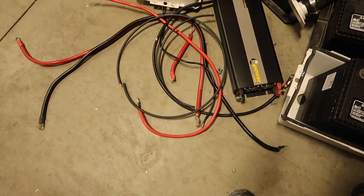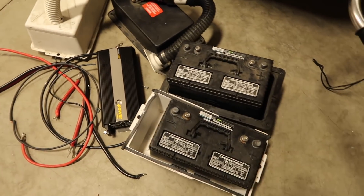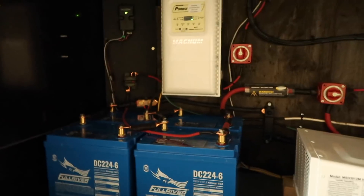And then all this extra battery cabling and wire that was used to tie all the old batteries together — so this is out with the old, this is in with the new.